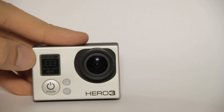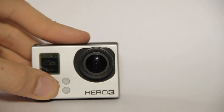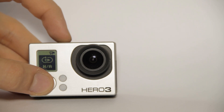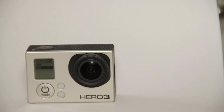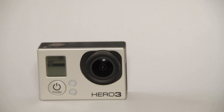As you can see: 2.7K with 25 frames per second and wide angle lens. Up there you can see Protune is turned on. So what is Protune? Let's go to the capture settings — right here we find Protune and we can turn it either on or off.